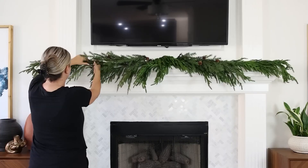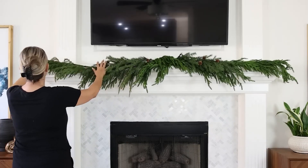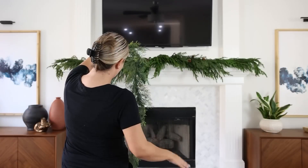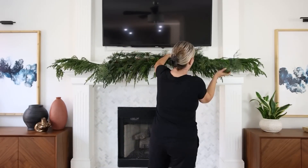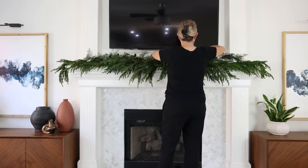I don't think I've ever had a mantle where I haven't used at least two different garlands — it just adds in more texture and makes it look more full. So I had this other one in my stash, and I'm going to add that to the top area. One of the keys is you really want to try to mix the greenery together so it looks very cohesive.